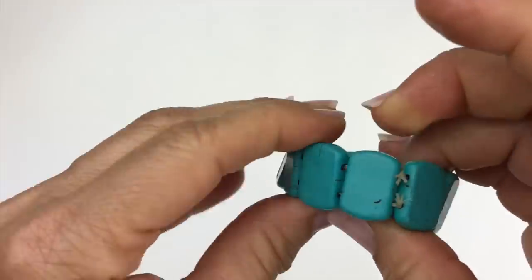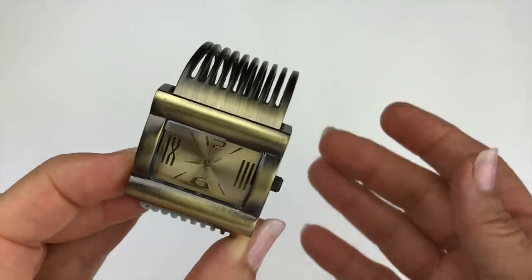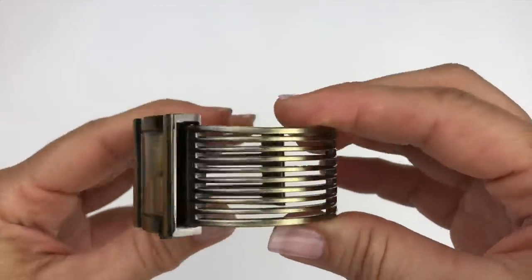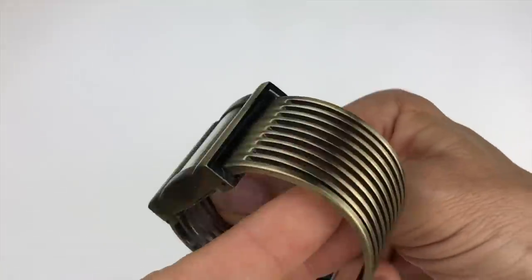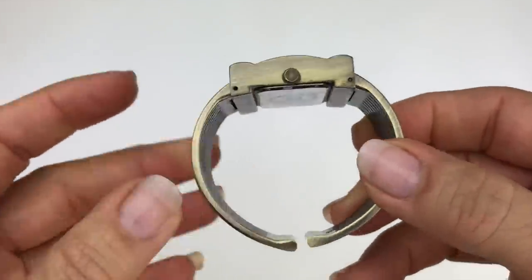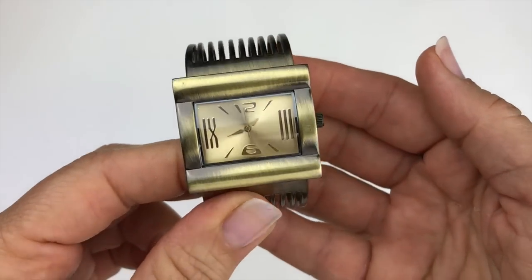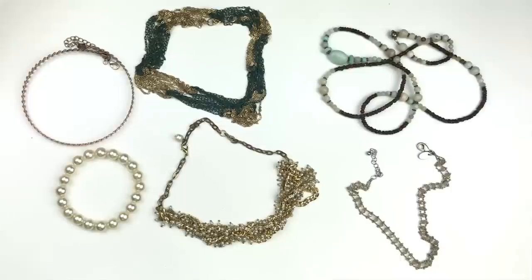Here's a stretch bracelet in faux turquoise — not bad for a crafting piece, going in the craft lot. This next piece is a watch with a gold tone antiqued finish. I like the style, but it's a bit loose and not running. You could probably pop the back off and put a new battery in, but I'm putting this in the craft lot as well.